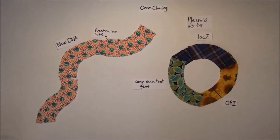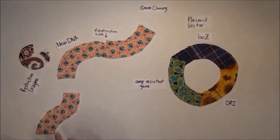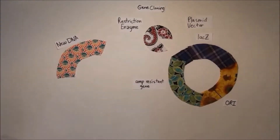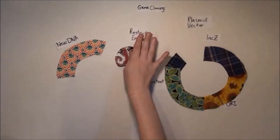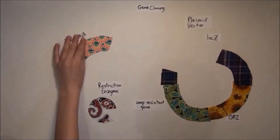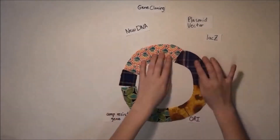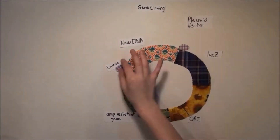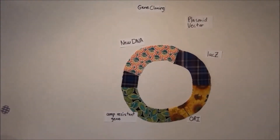To add the new DNA to the plasmid, we cut the plasmid and the new DNA with the same restriction enzyme. We combine the new DNA and plasmid DNA and hopefully form a recombined plasmid with DNA ligase. Then we introduce our plasmids to E. coli and grow these bacteria in media containing ampicillin, which will kill all bacteria without the plasmids.